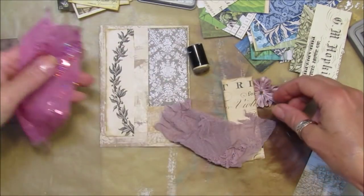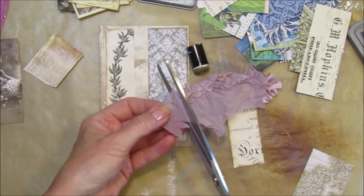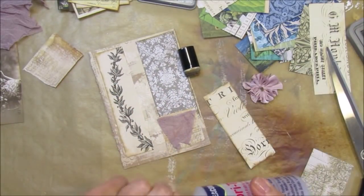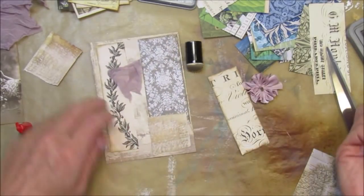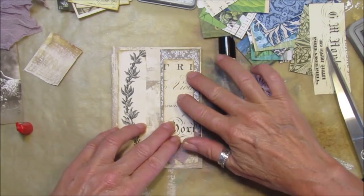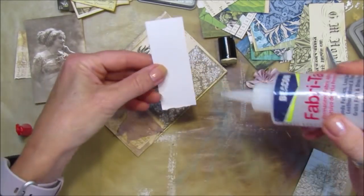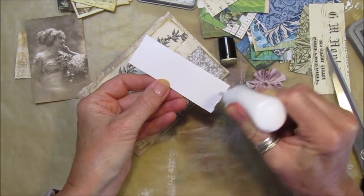I've got some other pinky bits - I think this one will probably go better. This is just fabric I've had for ages; I bought it as a top from a charity shop when I went to the UK, and that was when my grandson was born and he is three now. So I'm just going to stick that on there, pop it over the top.